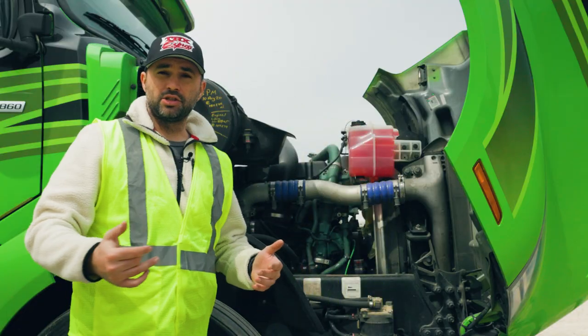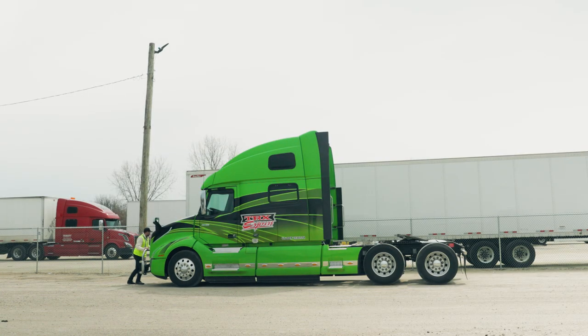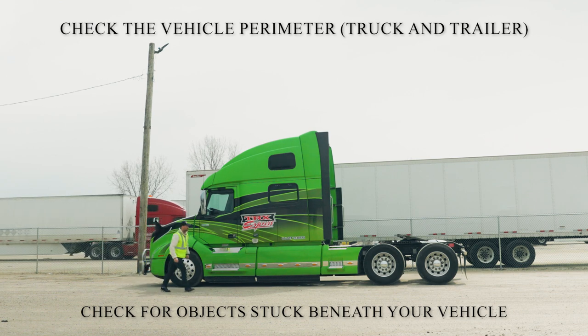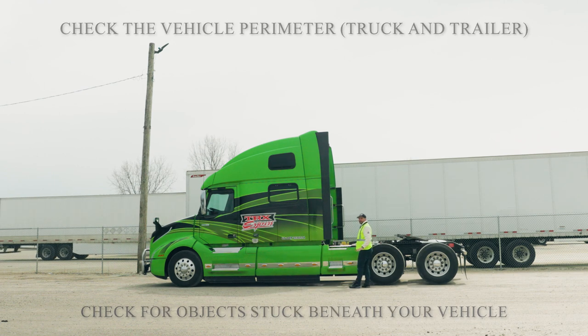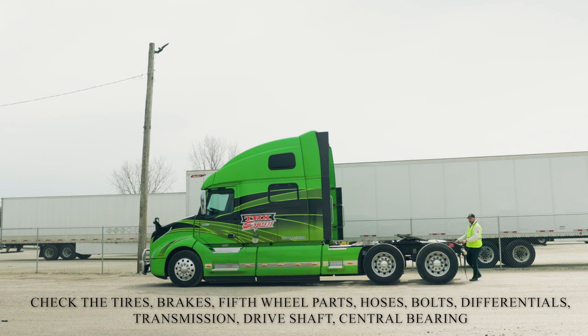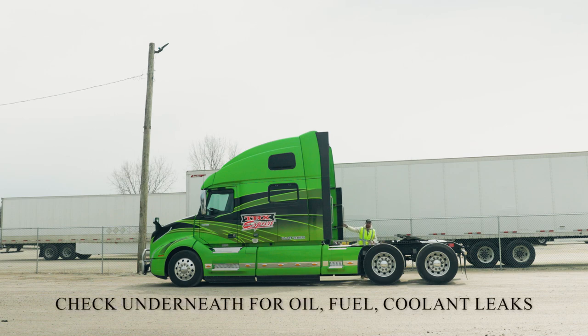Everything seems to be okay with the engine, so now walk around the vehicle and see where the problem might be coming from. Remember to listen and smell. Put your gear guard up and look around the vehicle — look from underneath. Maybe you hit something or something hit you. Look at your tires and make sure you've got nothing stuck in them. If you have a blown airbag, the hissing sound from the air — you will actually hear it and know exactly which airbag it's coming from. Check underneath and make sure there is no oil, fuel, or coolant leaking on the floor.